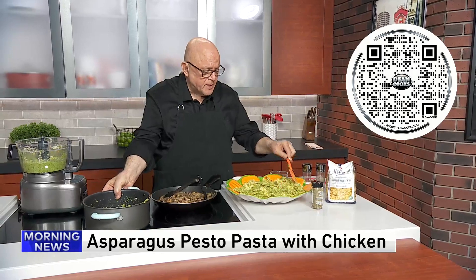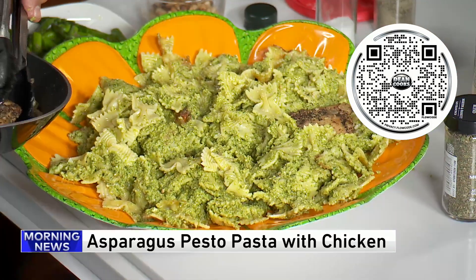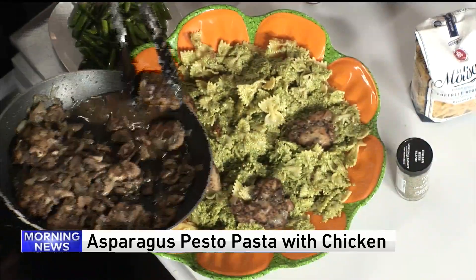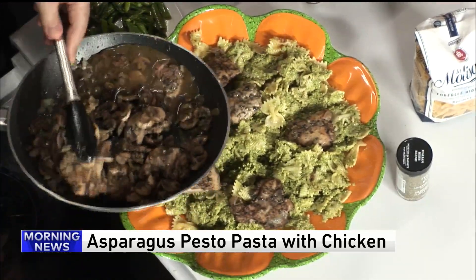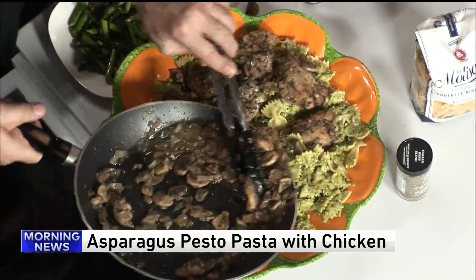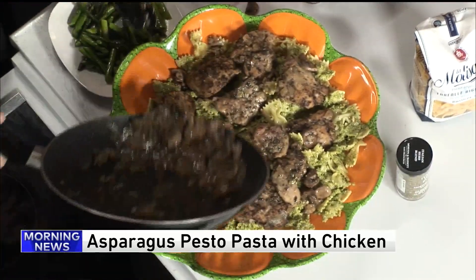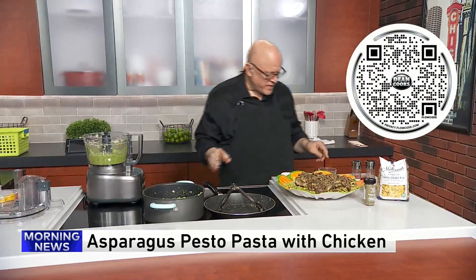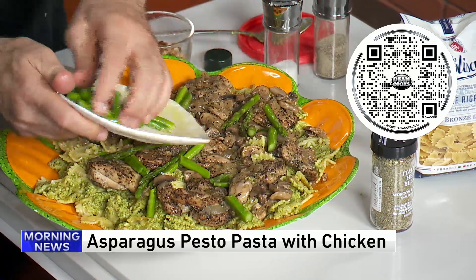Let's put the pasta at the base of the serving platter — look how springtime that is. Then the chicken thighs are going to go on top of that. I also caramelized some onions with the chicken thighs and some mushrooms. This is just a fantastic combination. Don't forget all those chicken juices — just let it all go over the top. I saved a few pieces of asparagus that'll go over everything.